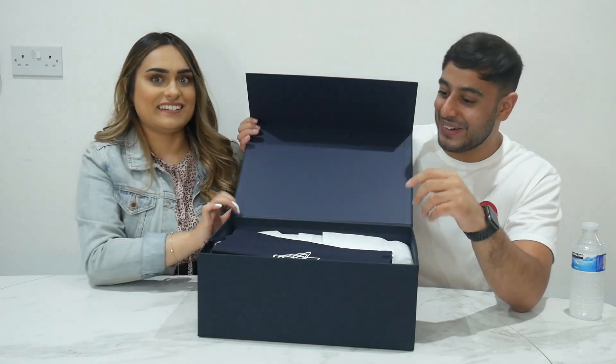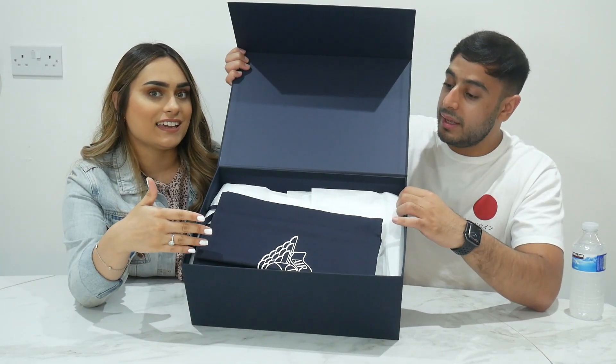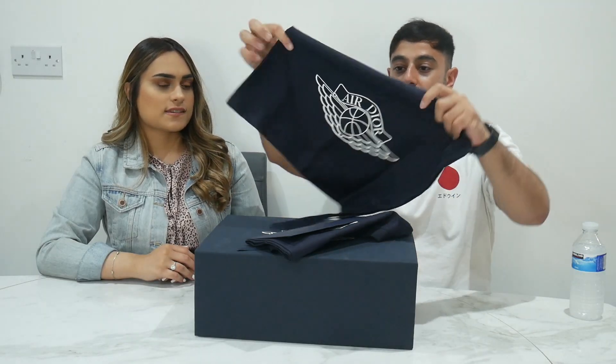The shoes look so cute, they look really good. Let's get into opening it - it opens this way, and it's got a magnetic closure which is cool. I'm a bit nervous to open these up. First off, you get a bag.